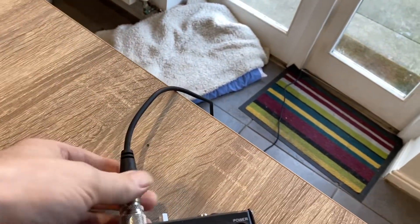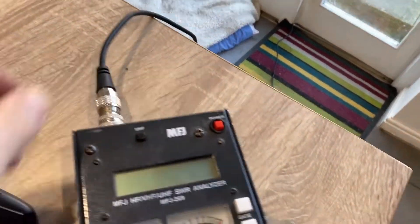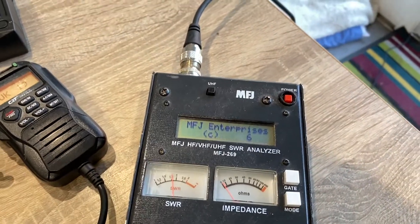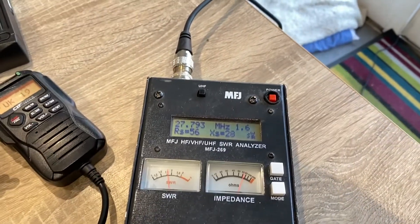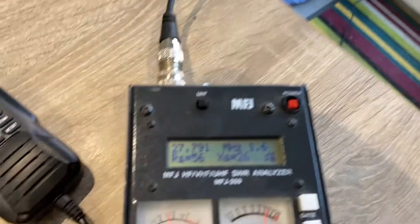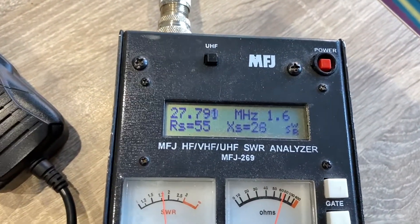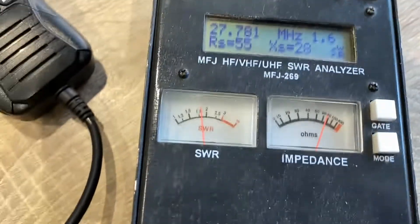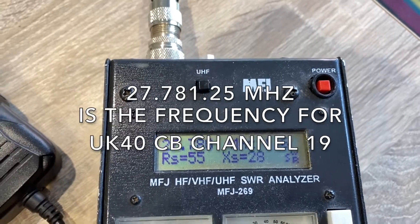It's always best to cut it a little longer initially and then make your adjustments. I'm using an antenna analyzer just to check the tune. If you don't have one, you can just cut it to length and check it with an SWR meter — that would be fine. There's room for improvement here, but you can see that on what would be channel 78 we've got an SWR of 1.6, which is perfectly usable.